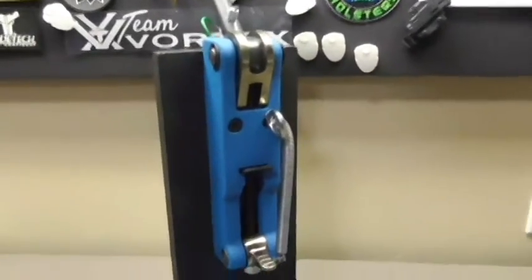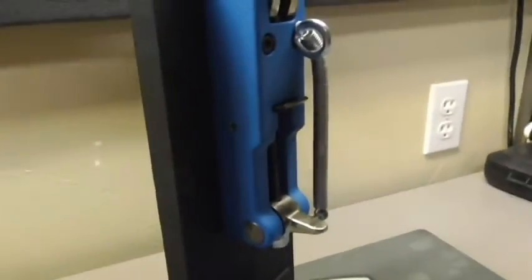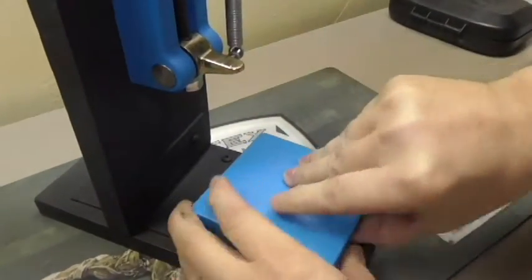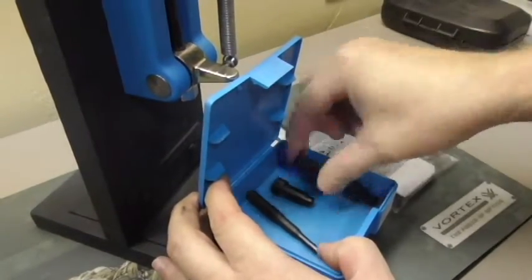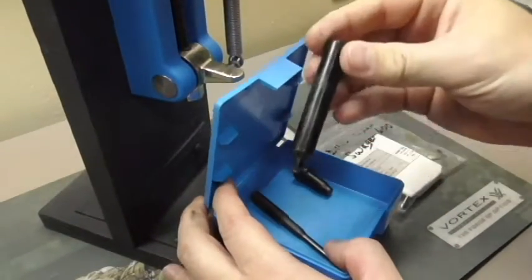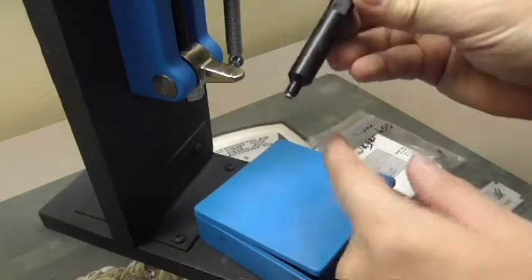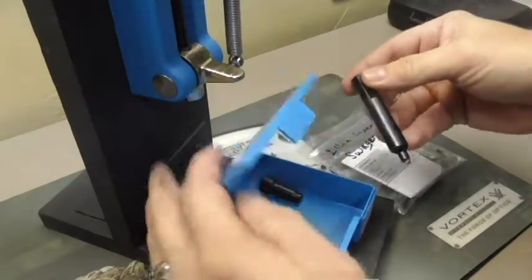So here's a short video. The parts — this is the part we're going to actually be changing. This is the small primer pocket swager. Right now I have the large one in there, so we will show you how to swap those out.